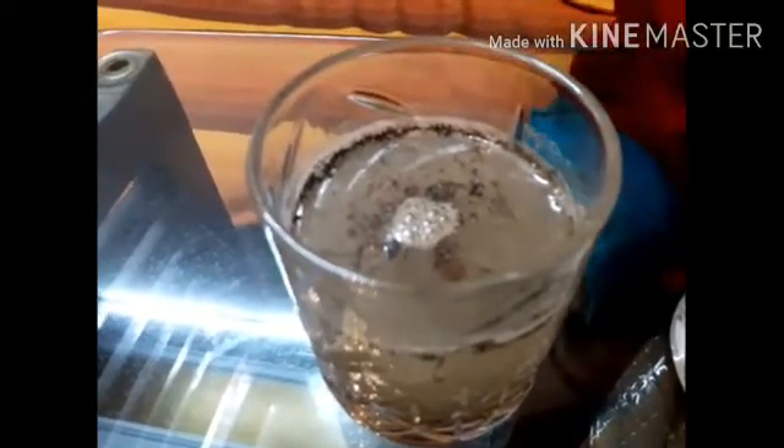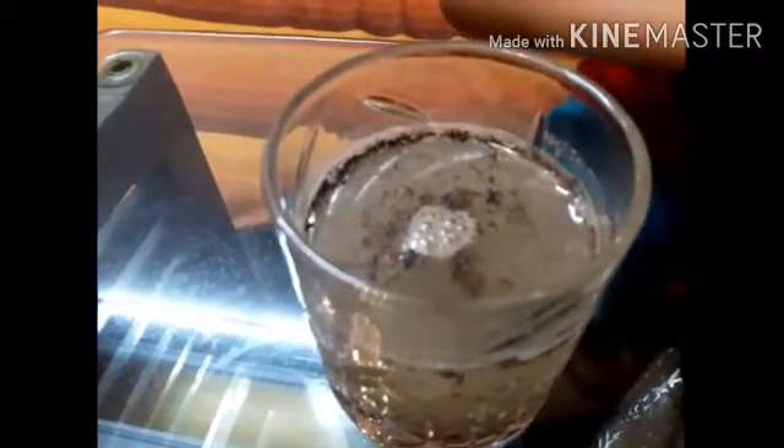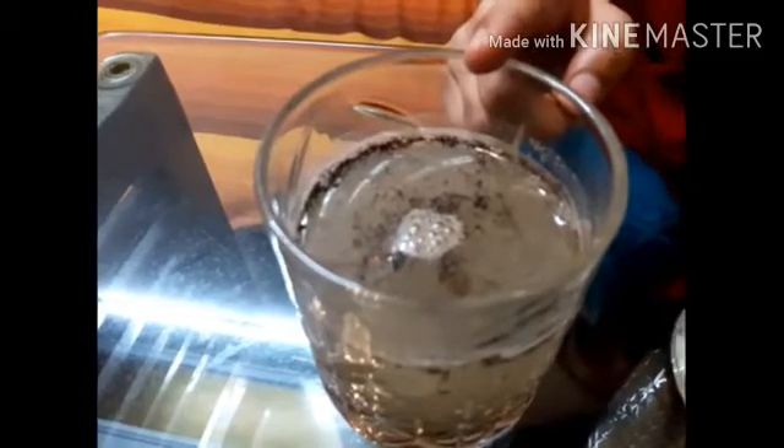And now this is our fourth glass. What we had added in this glass? Soil. Can you still see the soil? Yes. Because soil is also not dissolved into the water.